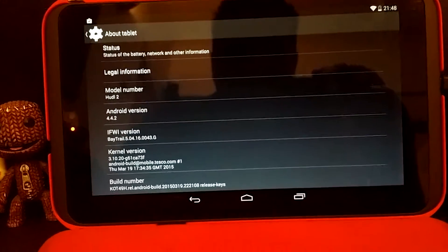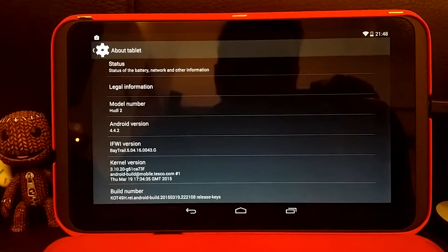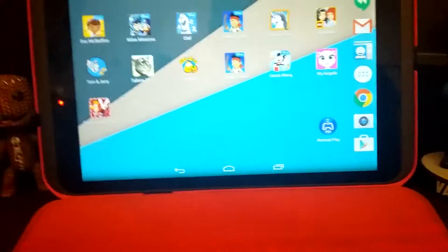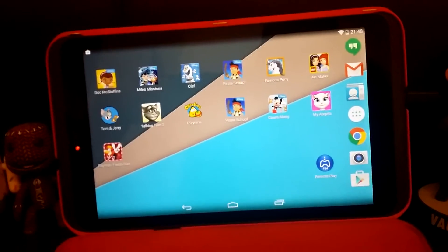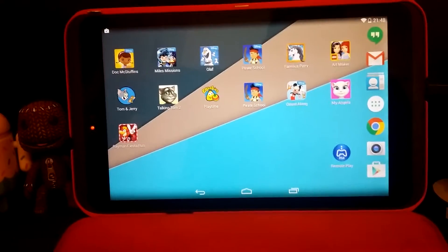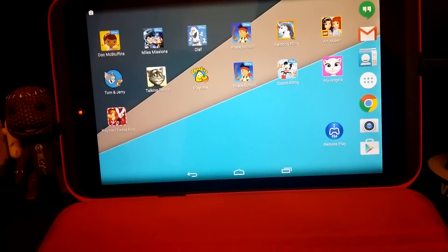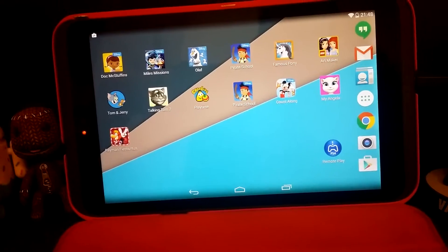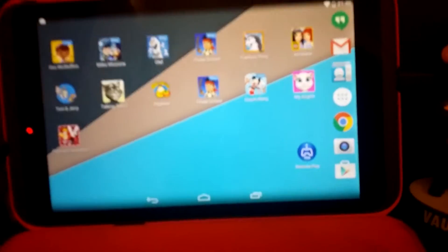So let's just get into it. Just a stock Huddle 2, no root, stock Tesco firmware on it. And I already have remote play installed. I've already prepped this because I play Disney Infinity with my daughter. My regular login for my PlayStation is not on this remote play app — that is a secondary account that I don't use very often.